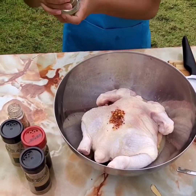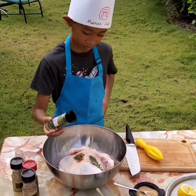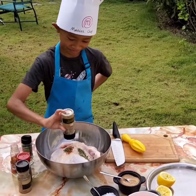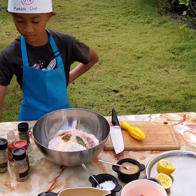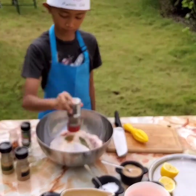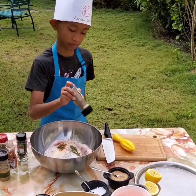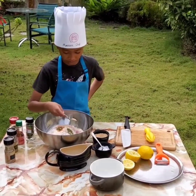Then we put the parsley seeds. Then rosemary. Then the black pepper. Then the thyme. Okay, then we put the sugar. We put the parsley seeds.